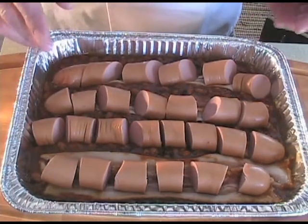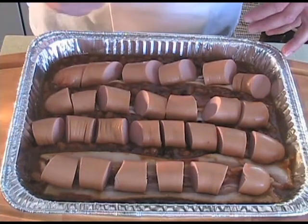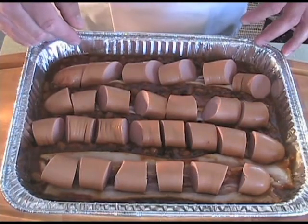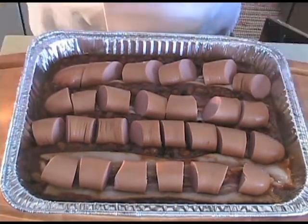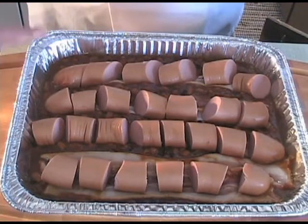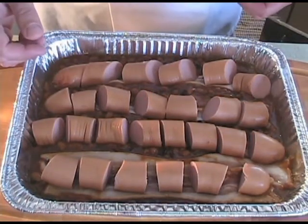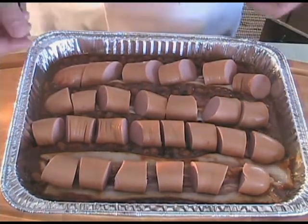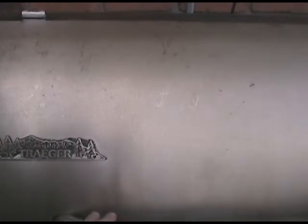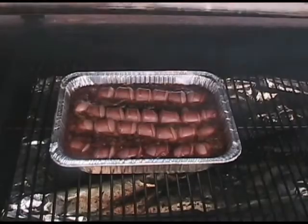From here, you can put it in your oven, you can put it on your gas barbecue, or you can put it in your smoker like we're going to do. I'm going to give it about 30 minutes covered in foil on the smoker, then I'm going to uncover it. The temperature you want to be cooking at is roughly 350 degrees. We're going to foil it and take it out to the barbecue. We had them in foil for about 30 minutes, then we took the foil off and put them foil-less for another 30 minutes.